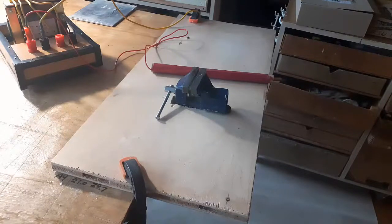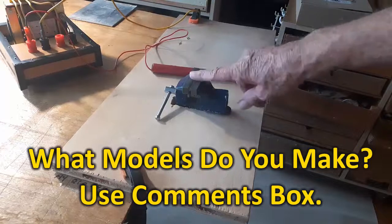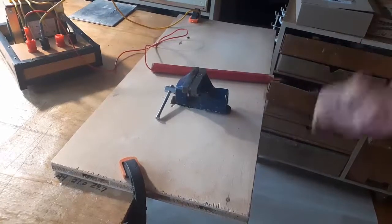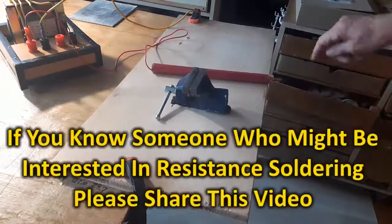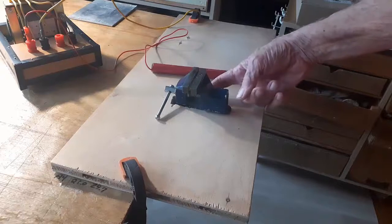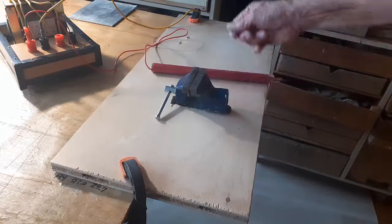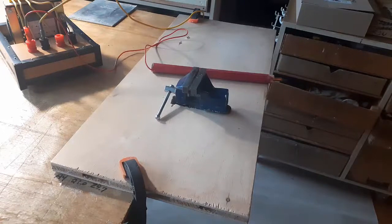This is a resistance soldering table I made. I made it generally because I'm tired of working with a hobby vise and my resistance soldering and having things fall on the floor. So I put my hobby vise in the center of a piece of board. The hobby vise is itself grounded — I have a piece of 15-gauge wire crushed under the hobby vise, and that goes over to the negative side of my resistance soldering unit.